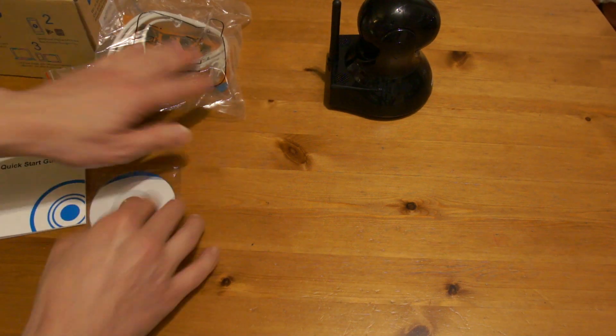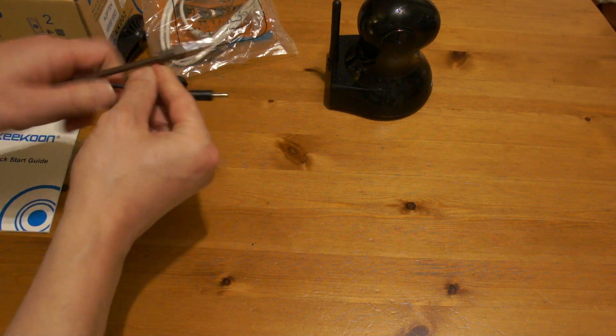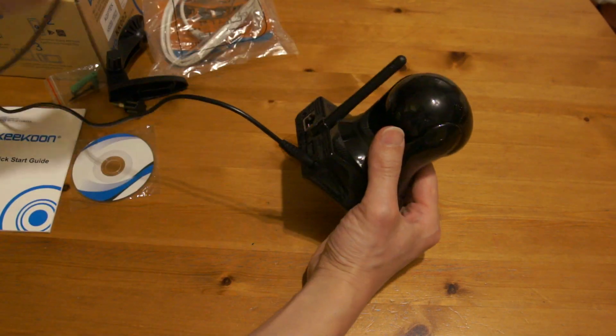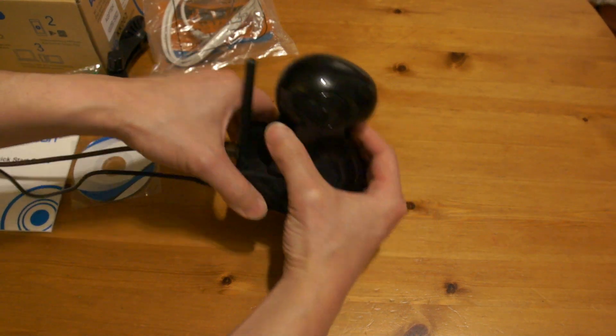So first of all, what we need to do is to plug in the Ethernet cable and the power adapter at the back of the camera. The other end is connected to my router already.